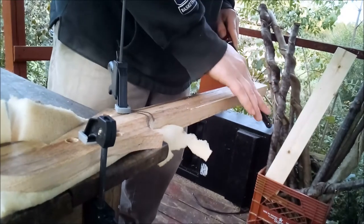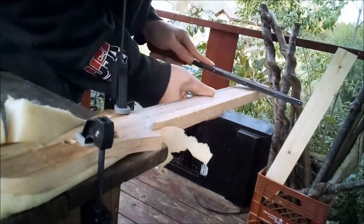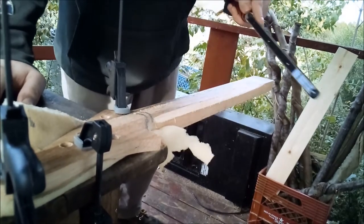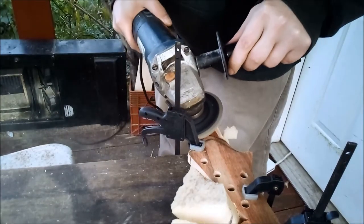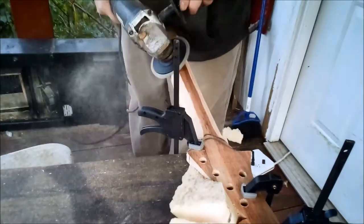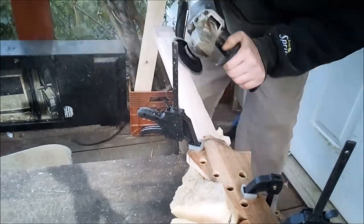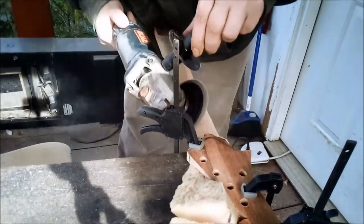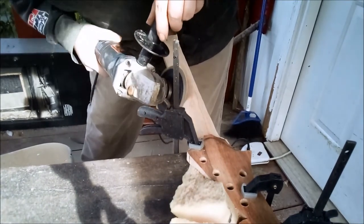I wanted to pretend I was some kind of fancy luthier and used my shiny new Japanese saw rasp, but after working real hard on it for about five minutes, that's where I was. It works great, but you can take a welder out of the shop but you can't take the shop out of a welder. This is a side grinder with a 60-grit flapper disc — this is real time — and yeah, now that side is round. If you use one of these, be careful, it can hurt you. Take light strokes; you don't want to get into your truss rod channel. In less than four minutes the side grinder had the neck well shaped.